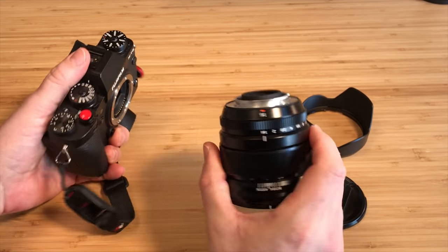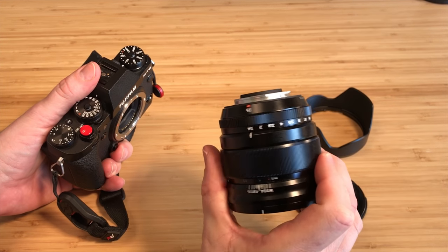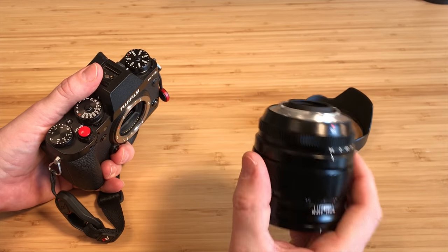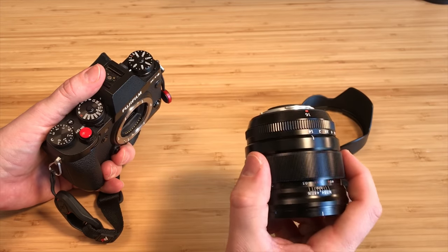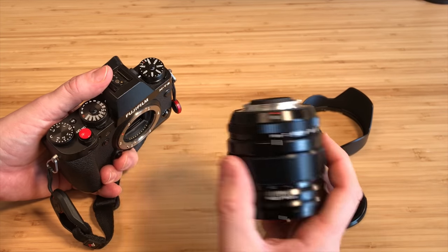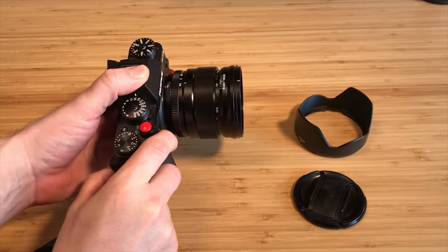Let me pop it off here for a second. It's got heft to it — it's heavier than like a 23mm. I'm not going to get into all the specs, you can look them up, but you definitely know this thing is in your hand. It's very well built, aluminum like all Fuji X-series lenses, and it's a little bit bigger than some of the others too.